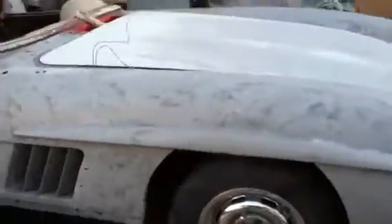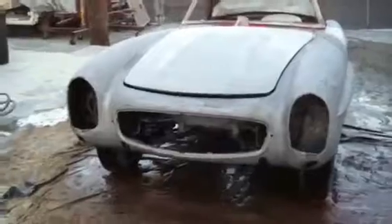I also did the engine compartment — I have some pictures. Job well done, as you can see. I can't remove the hood at this point, but it came out pretty good. There were some bondos that came off, so overall it was pretty good.